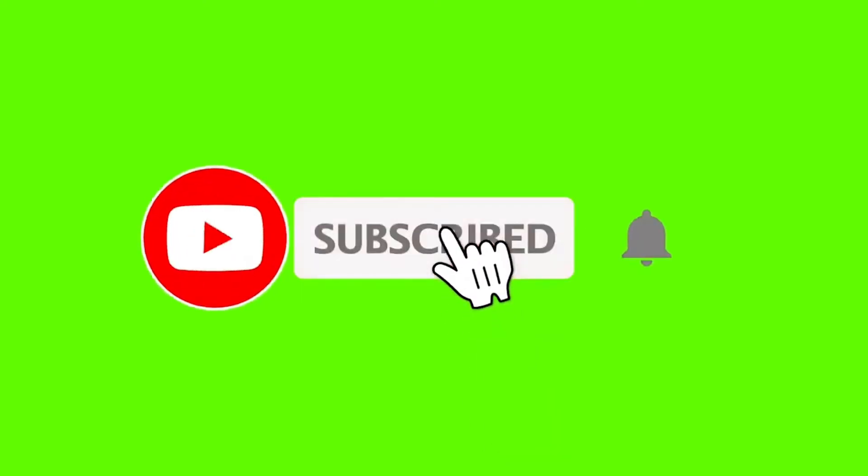So guys, I hope you liked this cool video. If you did, smash that like button and I'll see you guys in another video. Thank you, bye!